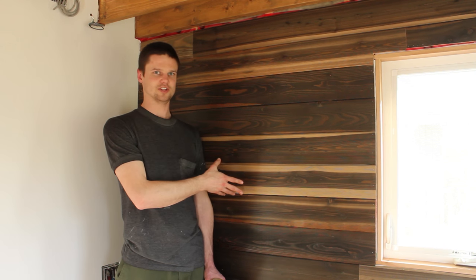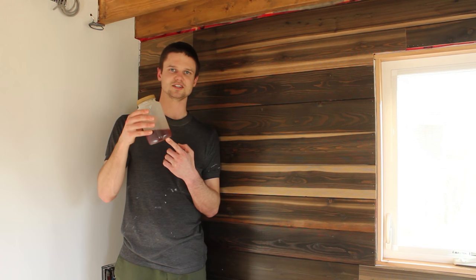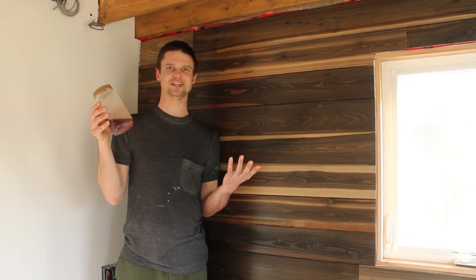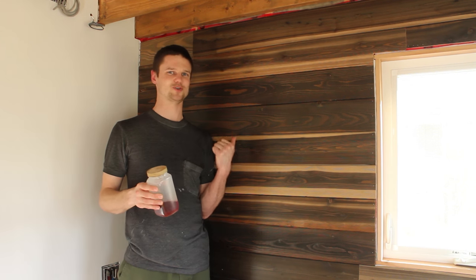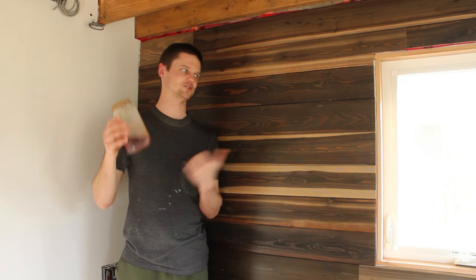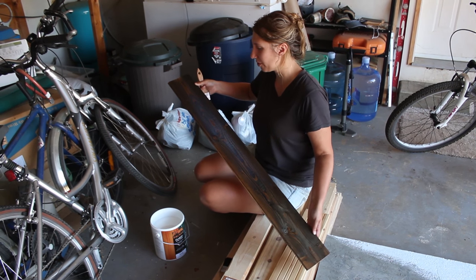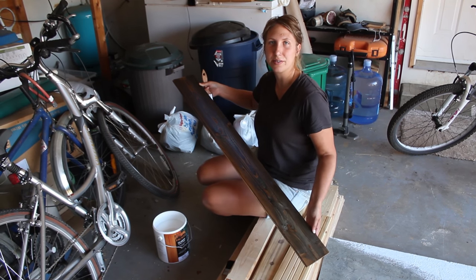The way the guy achieved this look was with some kind of homemade, vinegar-based stain. I have no idea what's in it — it's some kind of secret formula, so unfortunately I can't share how to recreate this look. He just gave us a little bit extra in case we needed to touch something up. We got these fancy pieces of fir for our end walls, and we're just treating them with a clear stain.